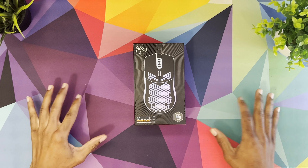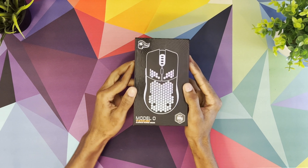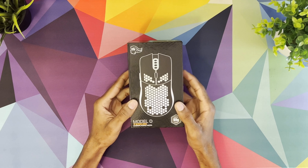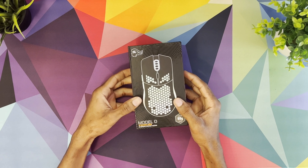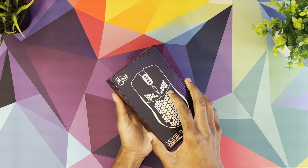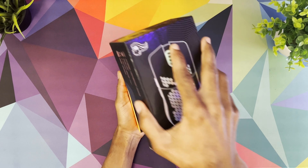What's going on everyone, Visionix here and welcome back to a brand new video. Today we're checking out the Glorious Model O Wireless gaming mouse — this is actually my first time trying one of their mice. I've heard lots of great things about how lightweight they are. They did come out with the Model D but that one wasn't available on Amazon, so I went ahead and picked up the Model O instead. Let's go ahead and unbox this thing.